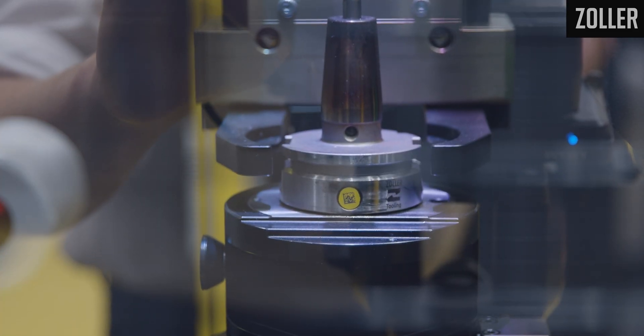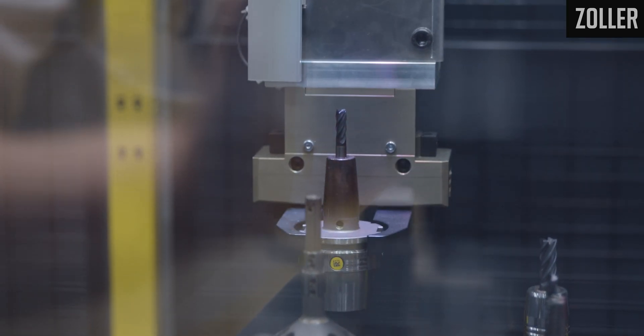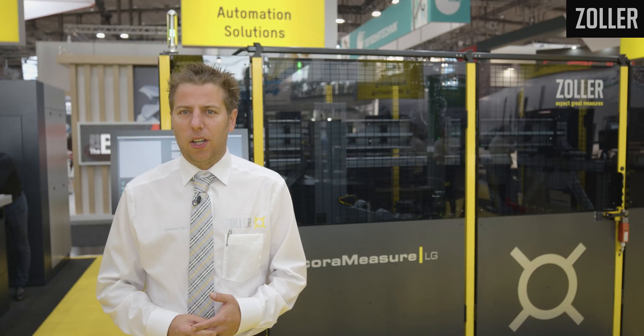Easy to implement, it will help you tremendously to make sure that you have your cutting tools measured 24/7 with a minimum effort by your staff. Come on down to see the Core Measure LG and all the other ZOLA solutions.